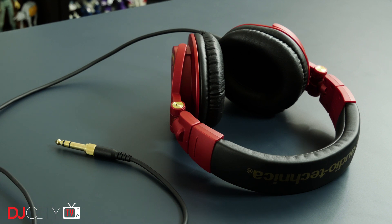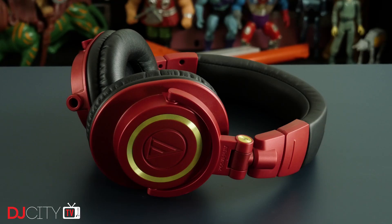For that kind of money, they do certainly look the part. I've been testing this limited edition red and gold pair, rocking that Tony Stark look, which I think is incredibly striking. The standard set is black with silver accents, and they have other limited colorways which come up from time to time as well.